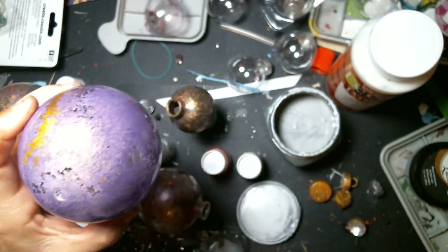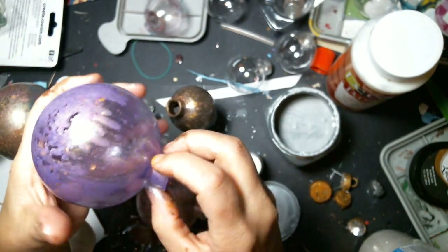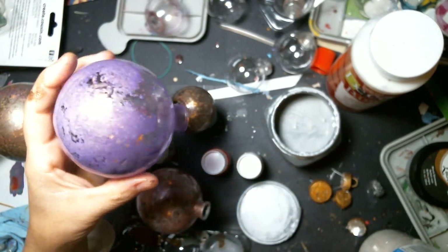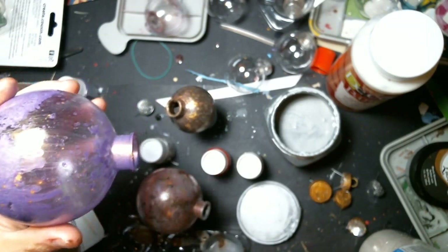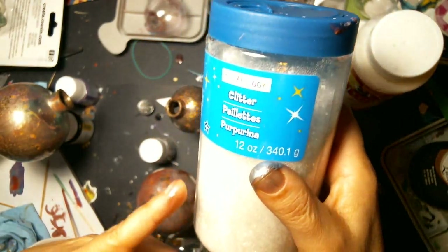Once it was set, I was churning and churning and churning — playing with it for a good hour with all of them and chatting with my daughter. So that's kind of a thing you can't really do a video along with.